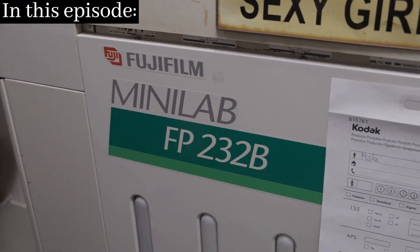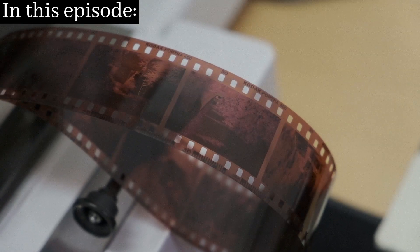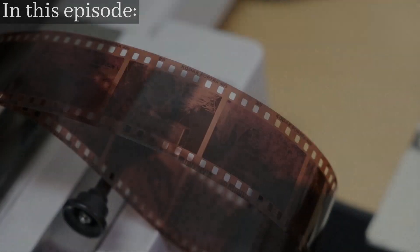Today we're going to go through how a minilab works and I'm going to show you how this roll of film ends up as quality scans of photos in my email inbox.